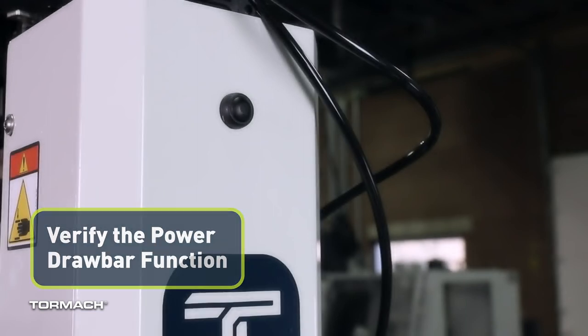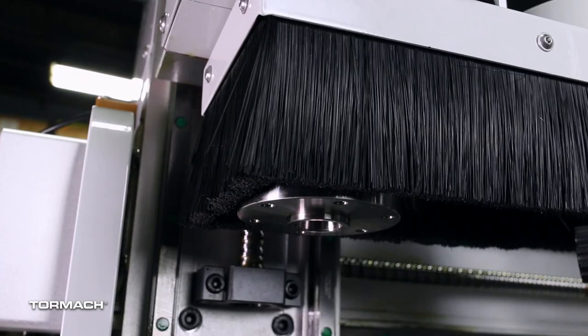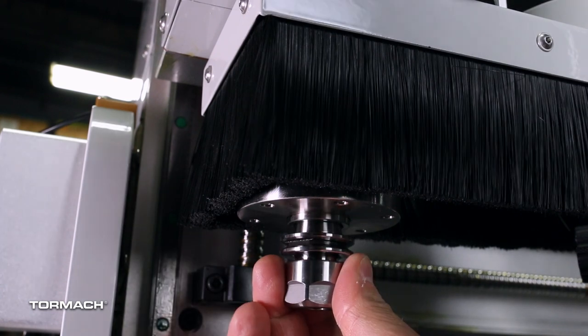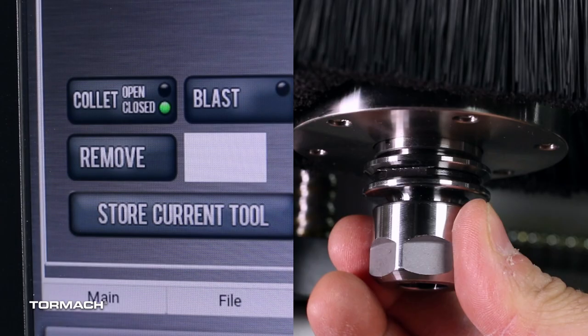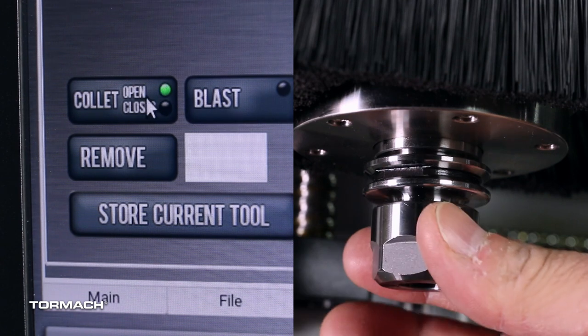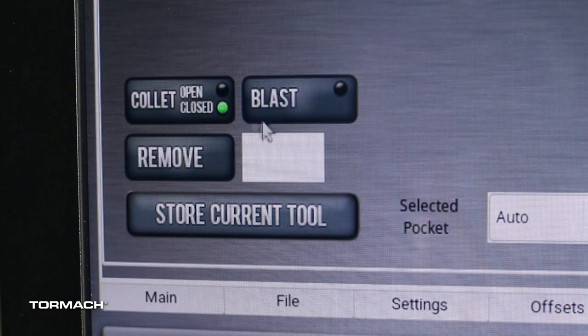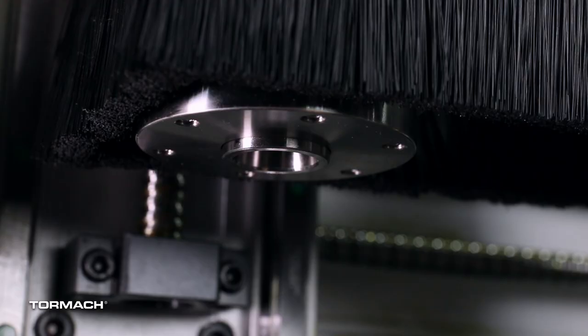Verify the power drawbar function. Identify the power drawbar button on the front of the spindle cover and press and hold it — the power drawbar valve opens inside the spindle. Insert an ISO 20 tool holder into the spindle and release the power drawbar button. The drawbar closes and locks the tool into the spindle. While holding the tool in the spindle, select the Call button on the Rack ATC tab in PathPilot — the drawbar opens and releases the tool, then remains in the open position. With the tool out of the spindle, select Collet and the drawbar closes. Select Collet again to lock the drawbar in the open position, then select Air Blast. Air purges from the center of the spindle for about one second and then turns off.